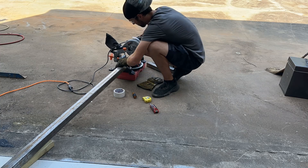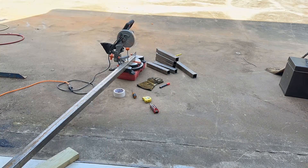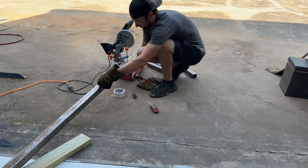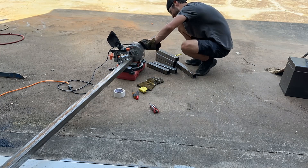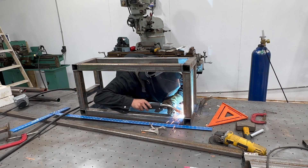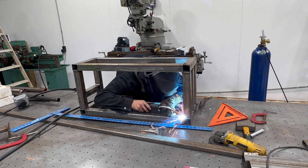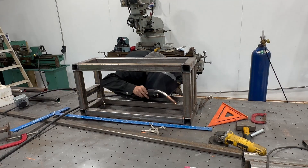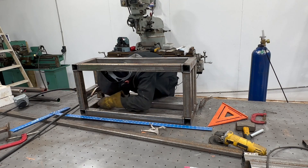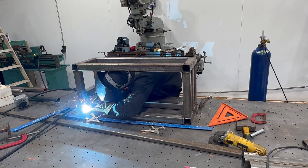First I had to cut all of the tubing to length. I ended up going with 2-inch, 1/8-inch wall square tubing, mainly because I had a stick of it left over in my shop from a prior project. Then it was time for welding. It's helpful to have a flat surface, some clamps, and some squares to make sure everything stays according to the drawing. I had to make a quick run to the bank to get some rolls of dimes to fill the welding machine back up, but after the refill she laid some pretty stacks.